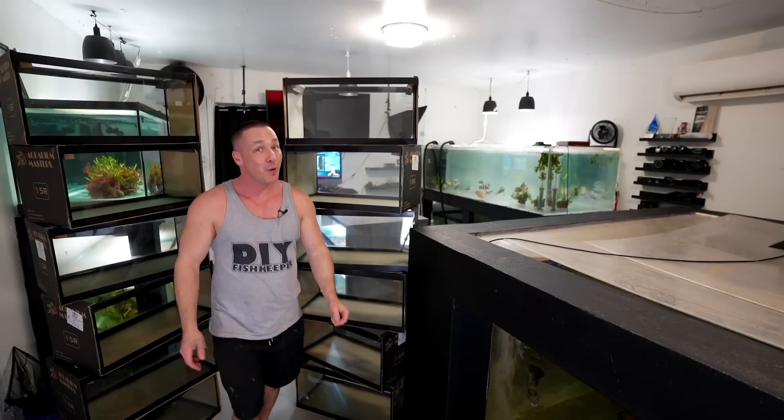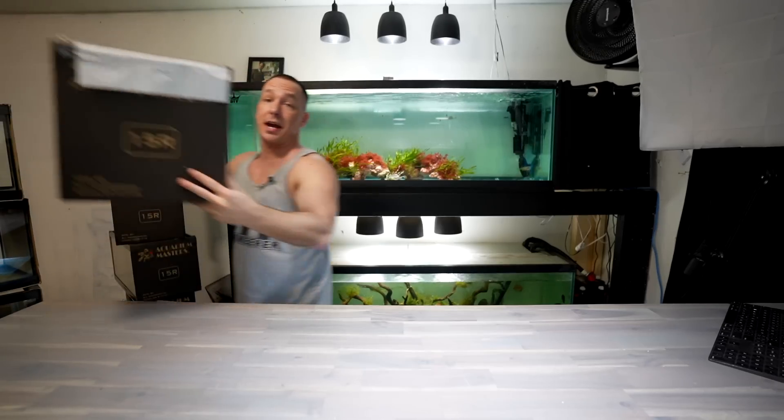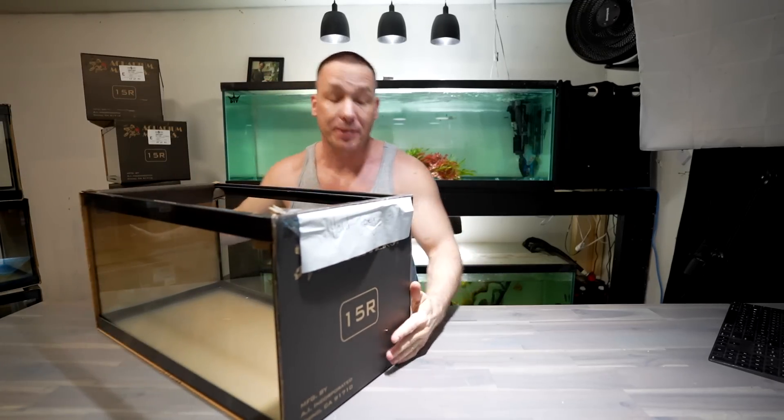In today's video we're going to talk about 12 more aquariums — how we're going to filter all of these tanks, where we're going to put them, and what we're going to put in them. First, of course, I want to talk about the aquariums themselves.